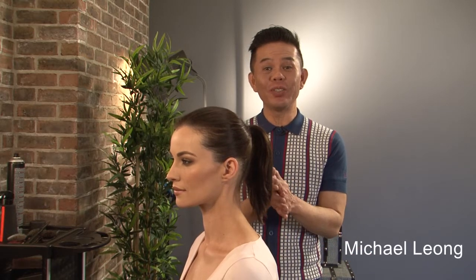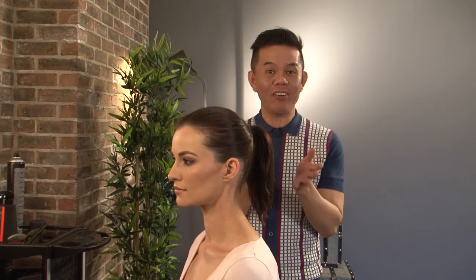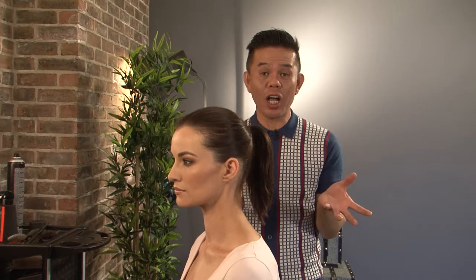Hi, I'm Michael Young. I'm at Hairspray Studio. Today what I'm going to do is actually show you fabulous ideas of using hair extensions, clip-on extensions, and lots of different things available in the shop.